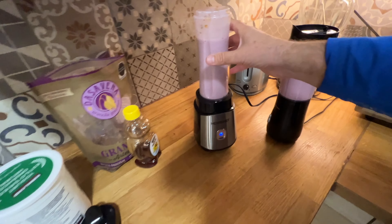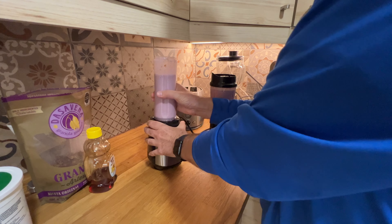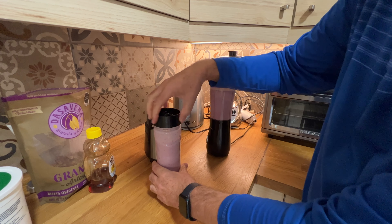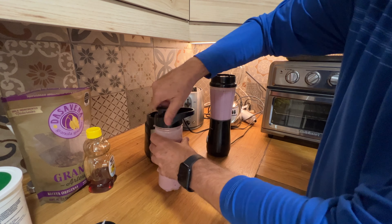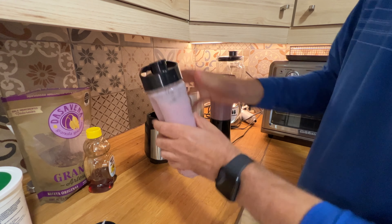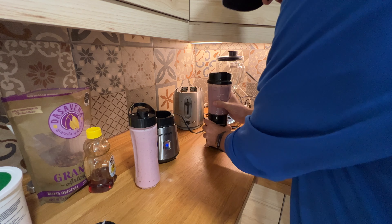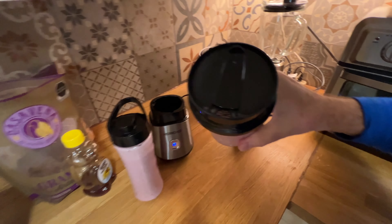Nothing comes out of the Her Chef because it's closed. Now we just have to change this blender part and our smoothie is ready to go. You can take this to your office, to your car, wherever you want, because it's just a regular tumbler.